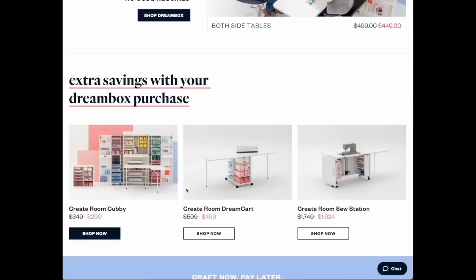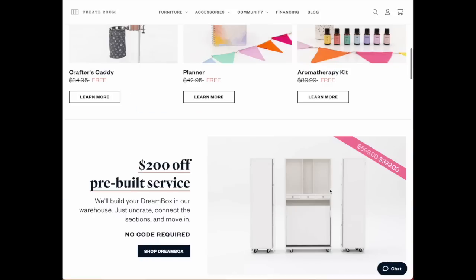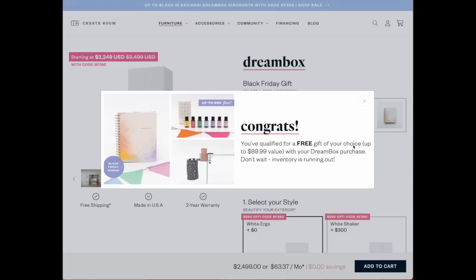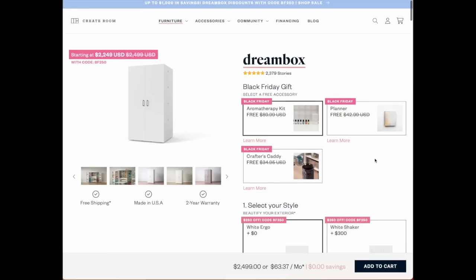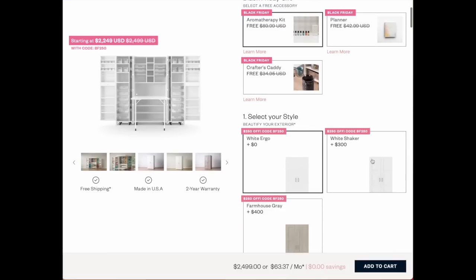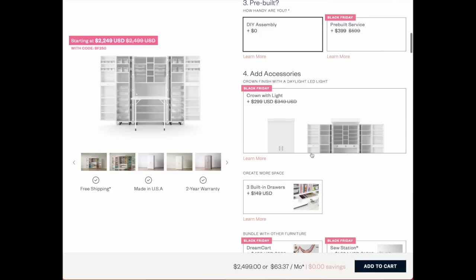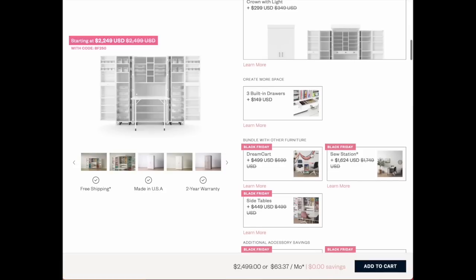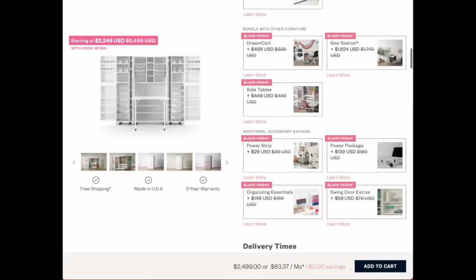Right now, my listeners save big. Using coupon code JULIANNEKNITTERBF at checkout until the end of today, November 28th, gives you $250 off of your Dream Box. And if you're listening after and still want to snag that Dream Box and Cubby, use coupon code JULIANNEKNITTER for $100 off the Dream Box and Twin Stitches Designs for $50 off the Cubby. I have linked all of these down below this video.